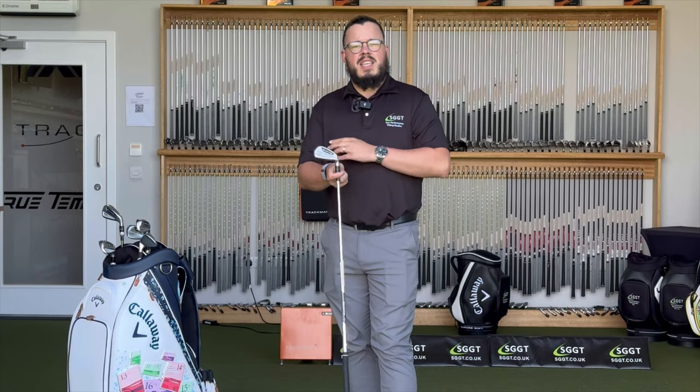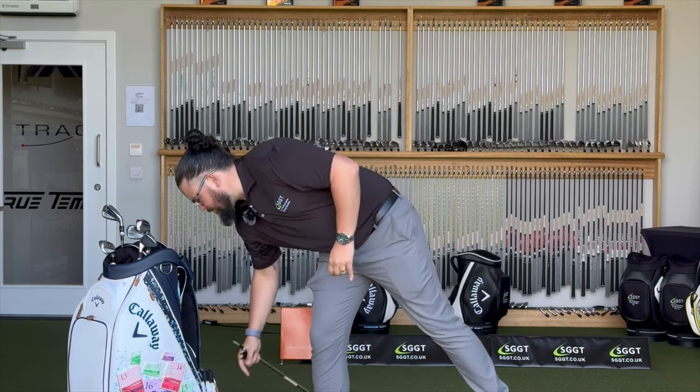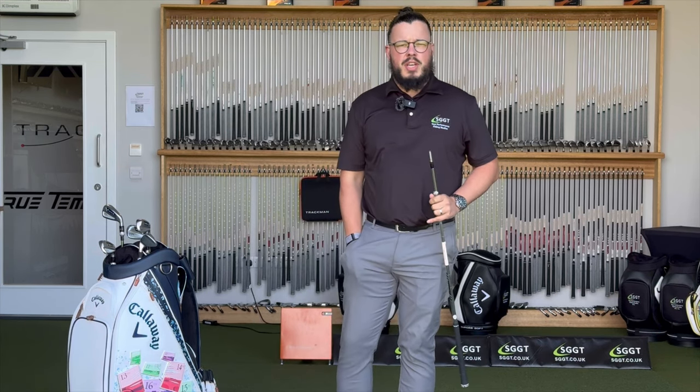We've tested the AI 200. We're now going to use the exact same shaft and same setup and hit the AI 300. Let's see how that looks.